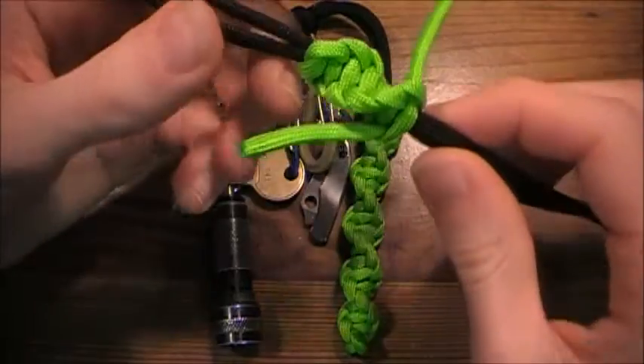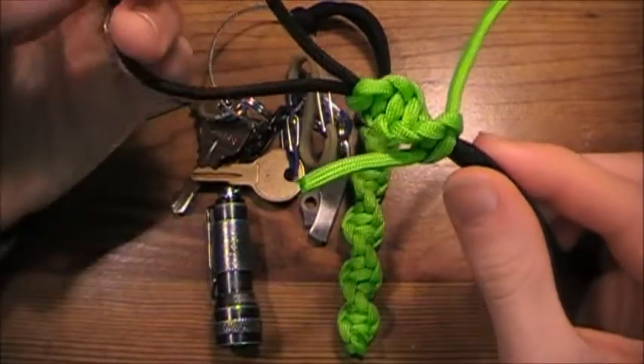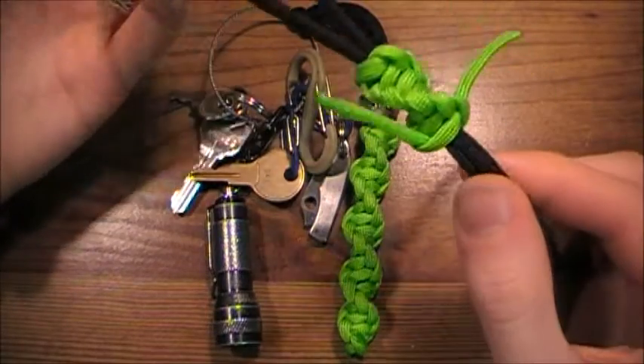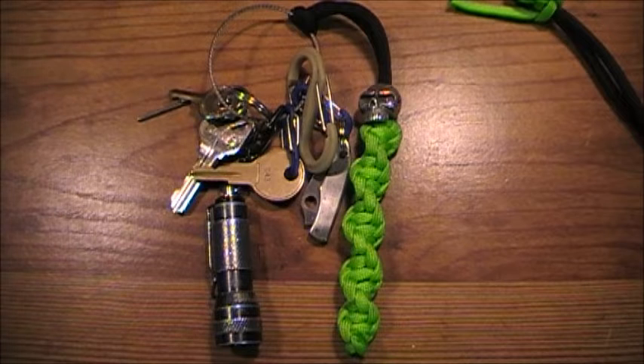Anyway guys, that's how to make the DNA knot. Very simple, but fun to do. And it's actually a conversation piece. Hope you guys enjoyed. If you have any questions, leave them down in the comments box. Have a great day, stay safe, stay sharp, and God bless. Sherman614.